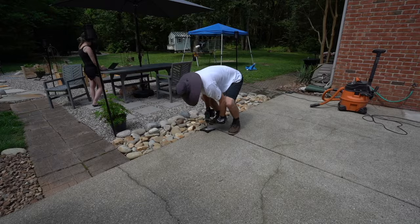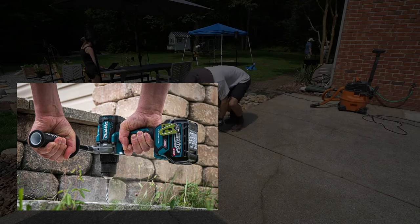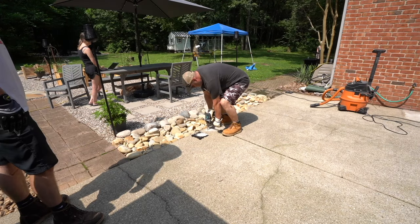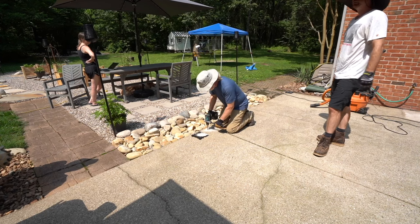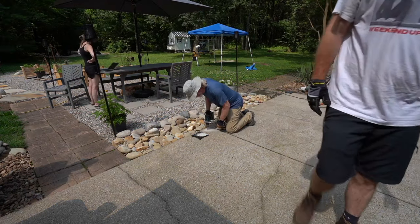We're using our Makita 40-volt hammer drill and this thing is a beast. It's definitely more than capable of doing this job, or at least maybe one or two holes. But at this point it's the fourth hole — we've been drilling for a while and putting this thing to the test. We may have run into some rebar down in the patio and it eventually just overheated and stopped working. So that sucks.